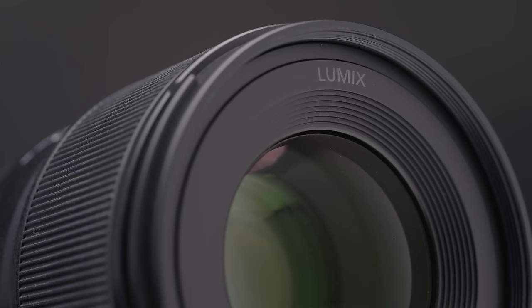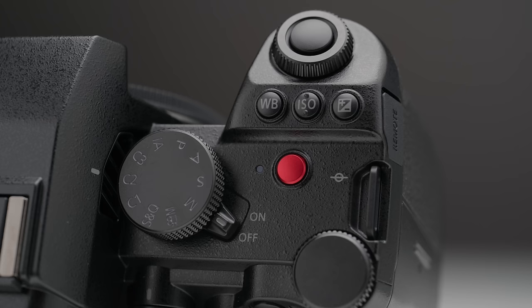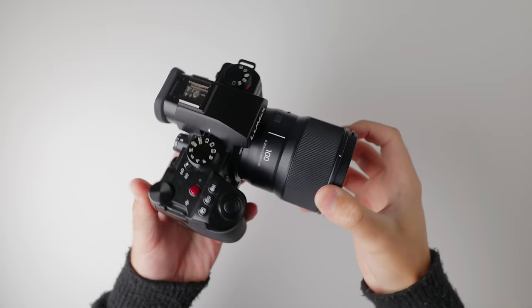I'd actually like it if all Lumix lenses had this grayed-out writing, because ever since the S5 IIX the whole blacked-out look has looked really stealthy and really nice. Aside from those two things, the 100mm macro is pretty much identical in every other regard to the 1.8 primes, and that is a design triumph in itself because most of the time macro lenses tend to be a lot larger and heavier.